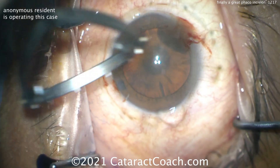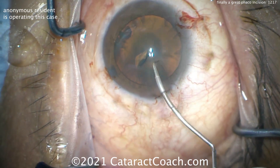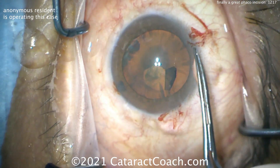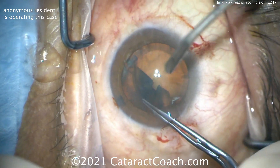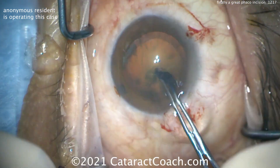There you go — beautiful incision. Now an important part is, as the resident works on that incision, look — it seals beautifully, it doesn't leak a lot. So even during capsulorrhexis creation, which takes a while and involves different tries and re-grabs, still not too much viscoelastic is leaking out of the eye. That looks great.